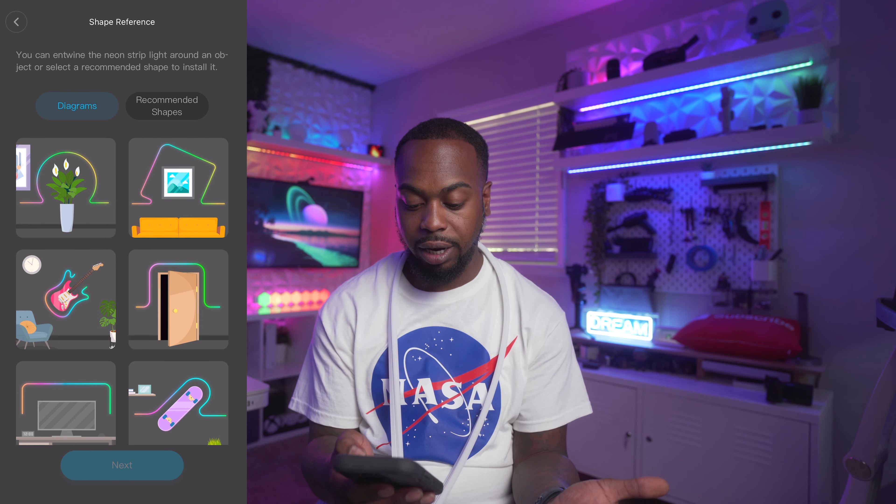These are really special — they're meant to actually be mounted on the wall and displayed as wall art. You can segment the light, meaning you can have multiple colors. You have voice control with Google Assistant and Amazon Alexa, app control with the Govee app, DIY modes, and music modes. Let's jump into a quick unboxing.